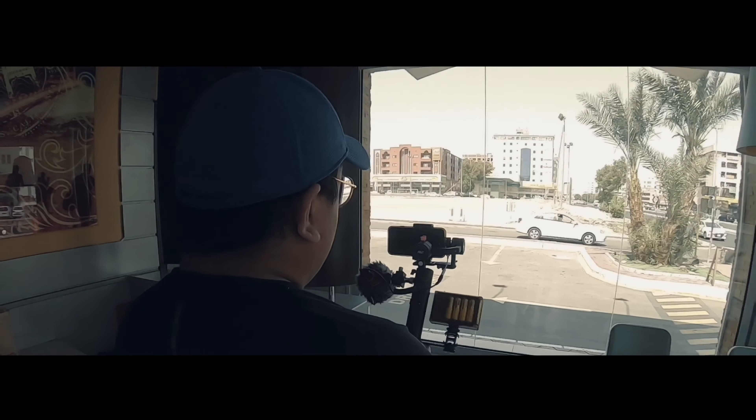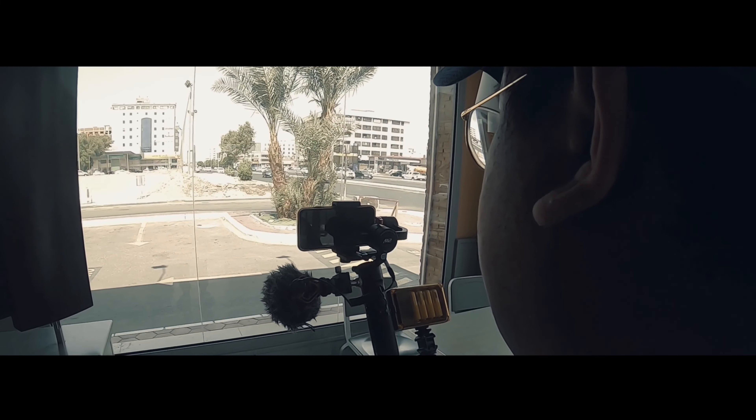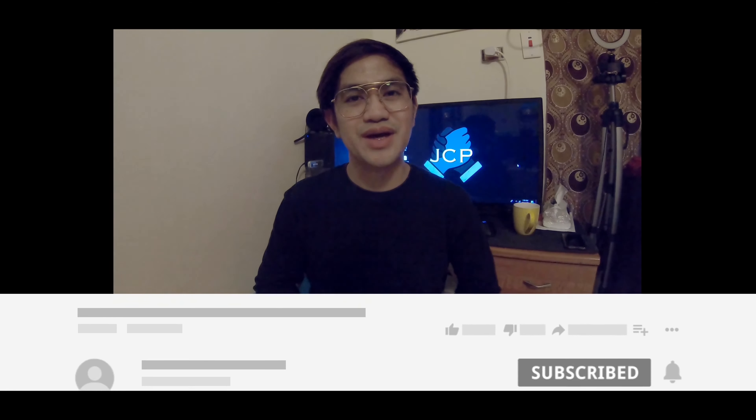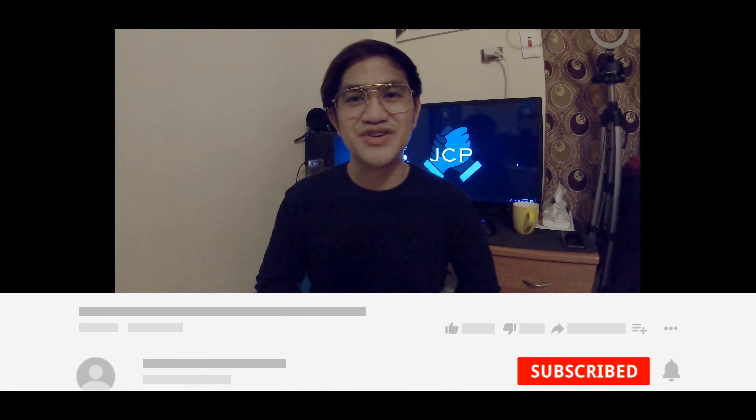Hopefully nakatulong sa inyo itong piece of information. Tara, silip sa mobile vlogging setup natin with Gimbal — let's go! That's it — thank you so much sa walang sawang support and trust, at sa lahat ng mga nagsubscribe. Sa mga hindi pa nagsu-subscribe, pakiclick na lang yung subscribe button at yung bell notification below para ma-update kayo sa bagong video. Thank you so much, lagi po tayo mag-iingat. God bless us all, goodbye!